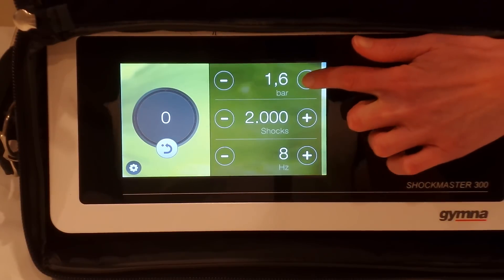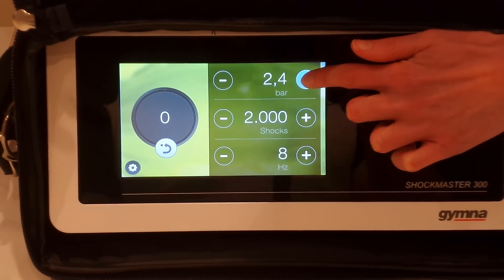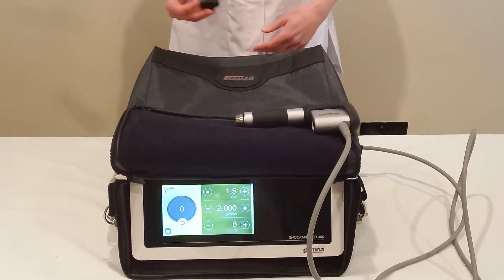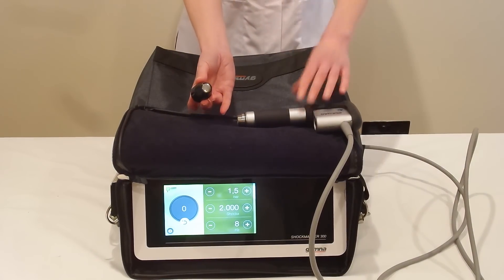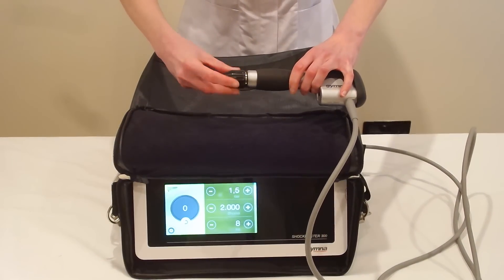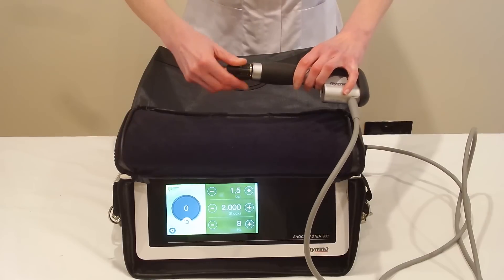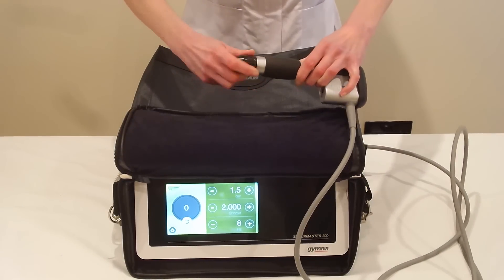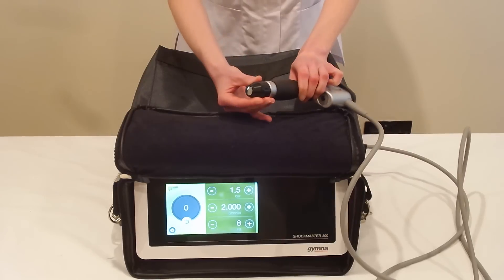Today we'll be doing treatment for patella tendinopathy, patella tendinitis. Anywhere between 2 and 3 bar is fine; we're going at 10 hertz. We've chosen 3 bar today because we want to get rid of some scar tissue. We're going to use a 15mm convex head — we don't need a concave head. It's not too deep, the patella tendon; it's just underneath the skin.